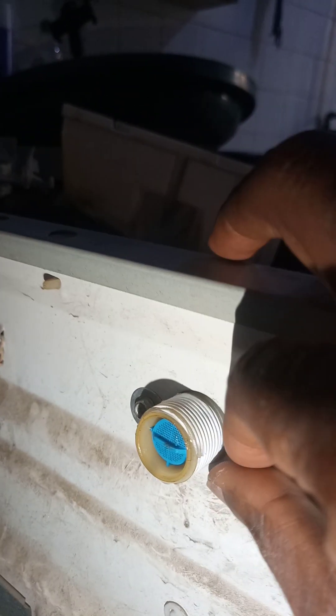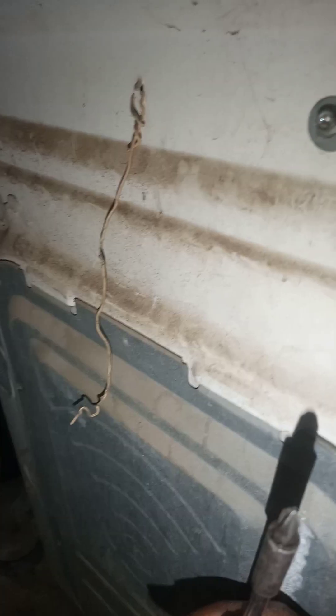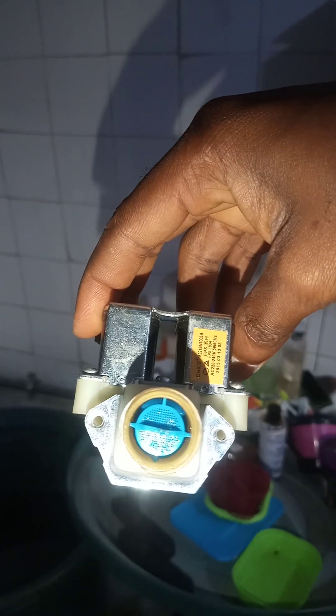Next we're going to remove the water gate. As you can see it has a screw head and a bolt head, so you'll need a star screwdriver or a size 8 spanner. I've unscrewed it with the star head screwdriver and am now removing the two bolts. With those two bolts out of the way, come in here and remove the two socket connections. Our water gate is now out of the machine. What you are looking at is the initial filter, which sits before the inner filter.